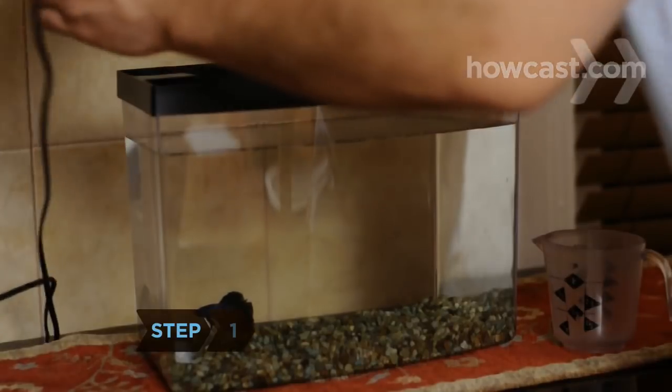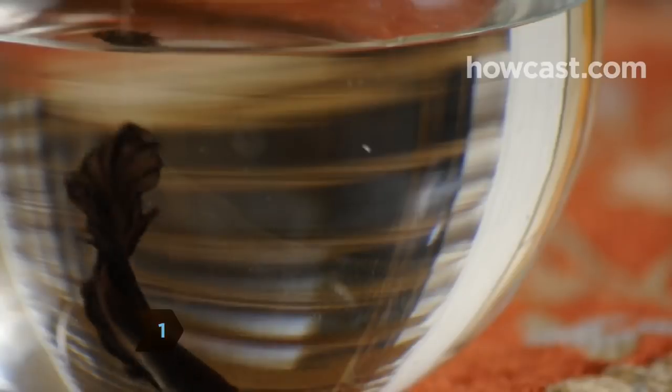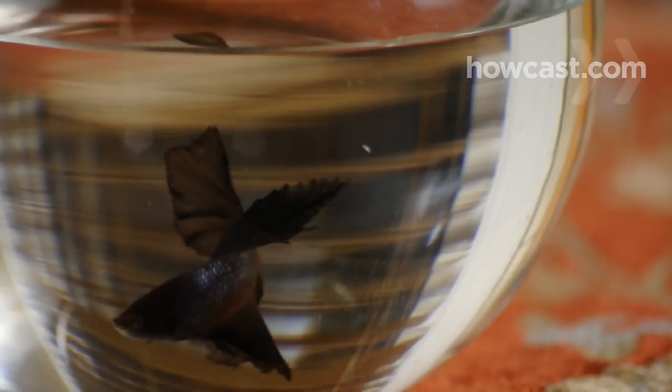Clean gravel. Step 1: Use a large plastic cup to remove water from the tank to a large bowl. Scoop fish from the dirty tank and put them in the bowl.